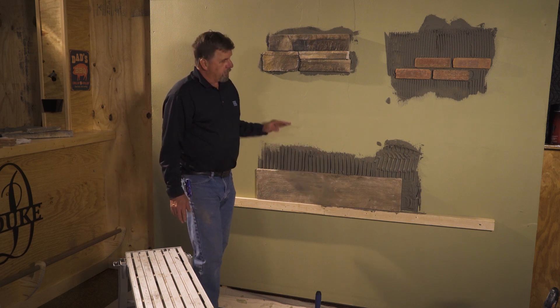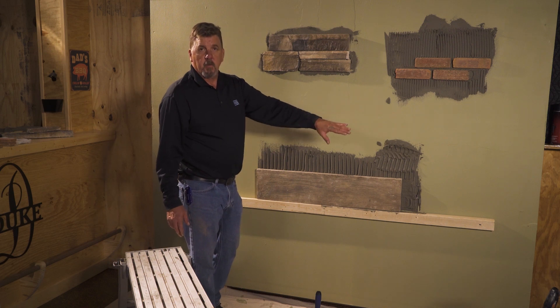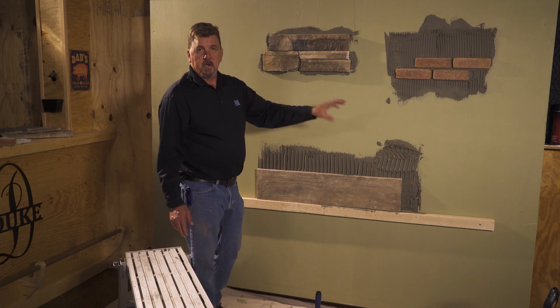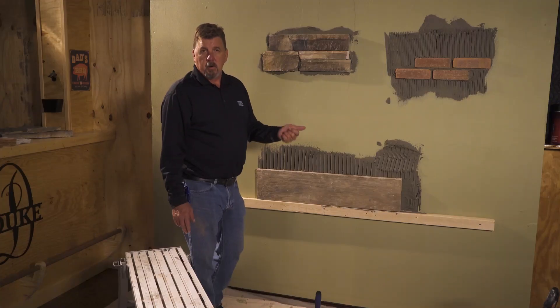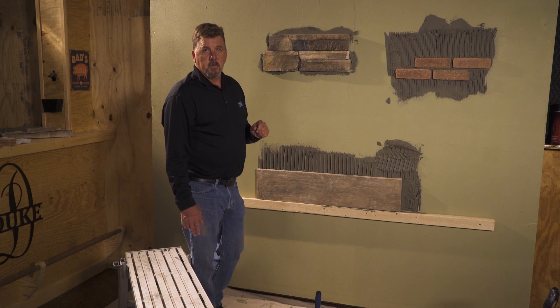Once you get to this point, trowel out the next step, blending into what you already have, setting all the way down the wall, leaving joints, and then coming back and pointing. If you have any questions on the installation, reach out to our technical service department, our local distributors, and our local reps — they can all help you with the installation of these stones to make sure we're getting good coverage.